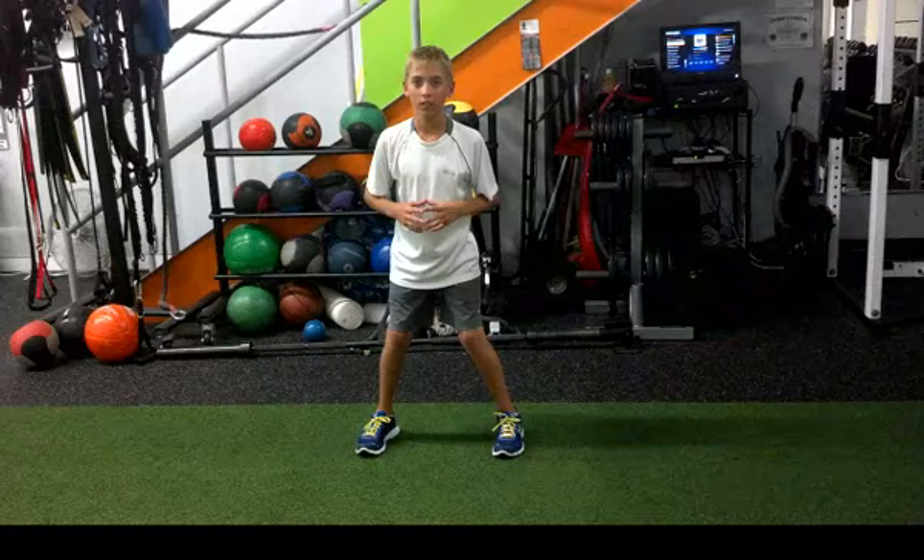The problem with Alec is that his stride length is extremely short, and we need to teach him to improve on the amount of force he puts into the ground during his starts — and here's an example.